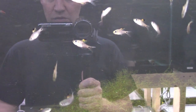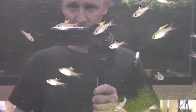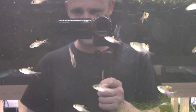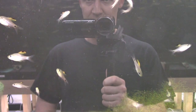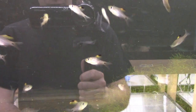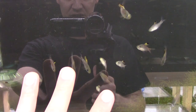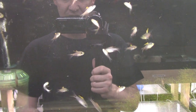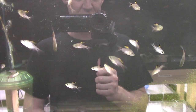Next tank — drape fin barbs, my favorite barb ever. Two inches would be massive for these guys, the biggest is probably an inch and three-quarters. They get a huge dorsal fin which they frequently flare out on display. They're stunning, don't get too big, and unlike a lot of barbs they're not rambunctious or aggressive like tiger barbs, and they don't swim super fast like odessa barbs.